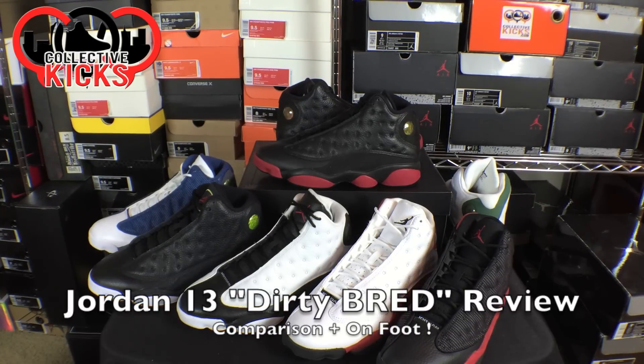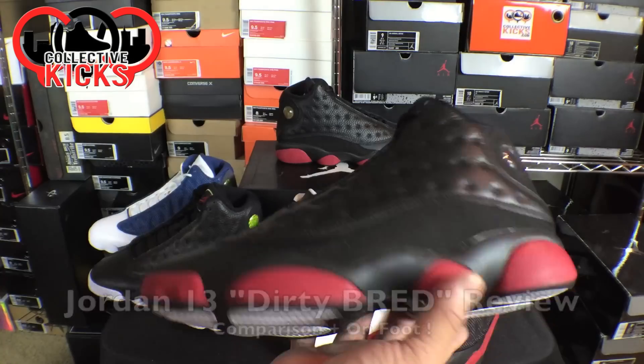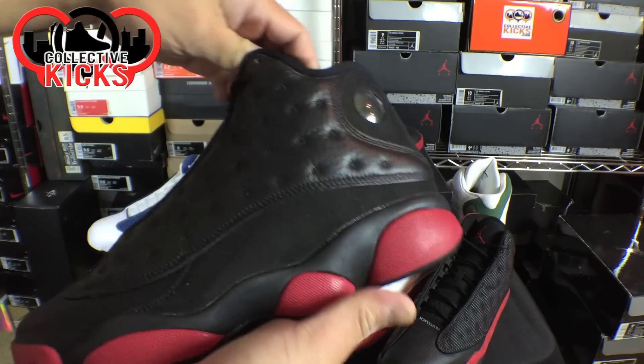Alright guys, what's going on? DJI here at CollectiveKicks.com. I wanted to bring you guys a detailed look and review of the dirty breads, I guess we're calling them, of the Air Jordan 13s.